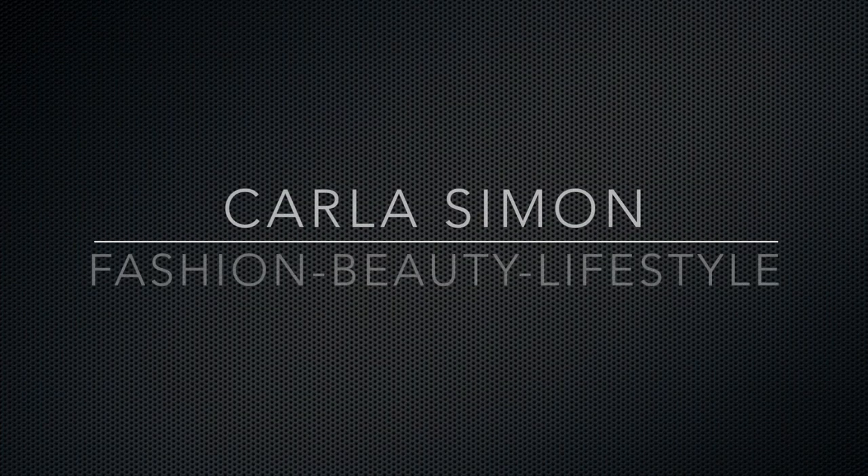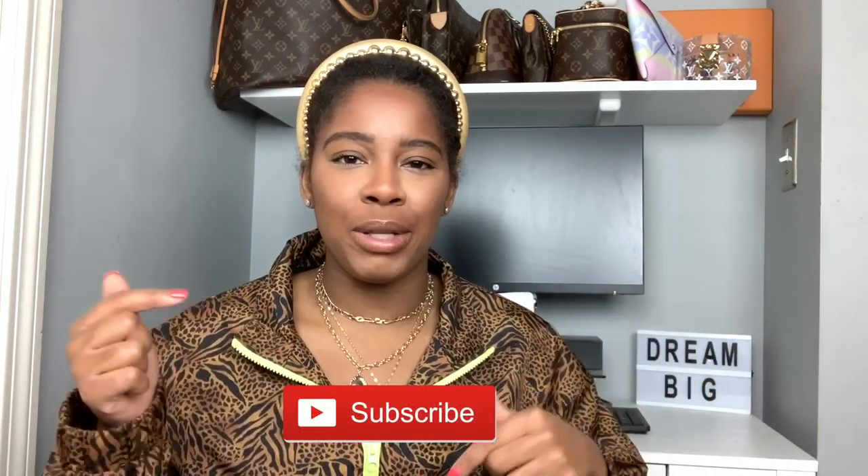Hello everyone and welcome back to my channel. In today's video I'm going to be unboxing my new Coach handbags. Welcome back if you're already subscribed, and welcome if you're new. I share videos on fashion, beauty, and lifestyle. If you enjoy these kinds of videos then please subscribe down below.